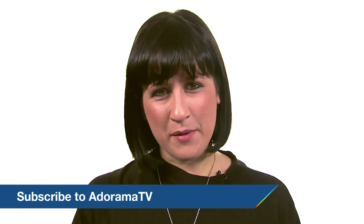Thanks for joining me today — I hope you enjoyed this product overview. If you'd like to see more videos, subscribe to the Adorama YouTube channel. If you'd like to brush up on your photography skills, check out the Adorama Learning Center. Thanks, and I'll see you again real soon.